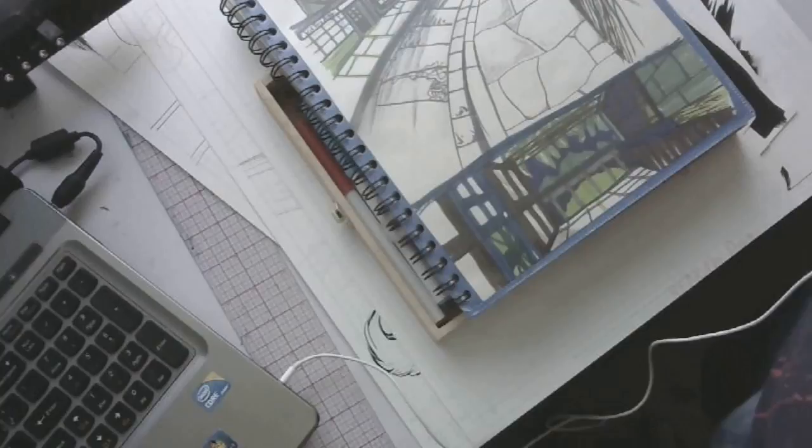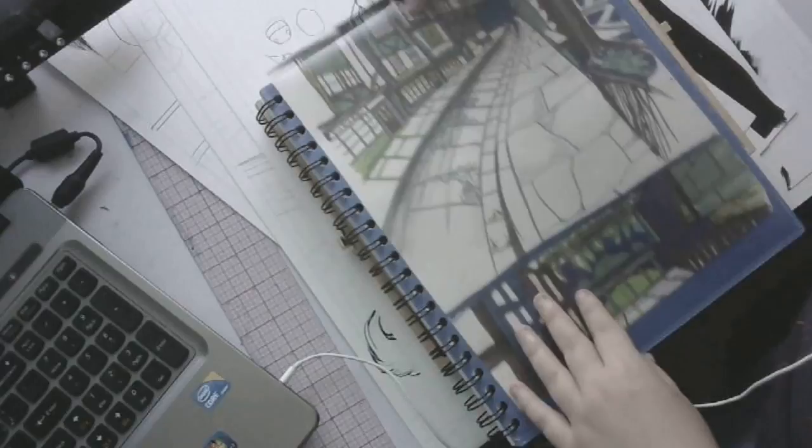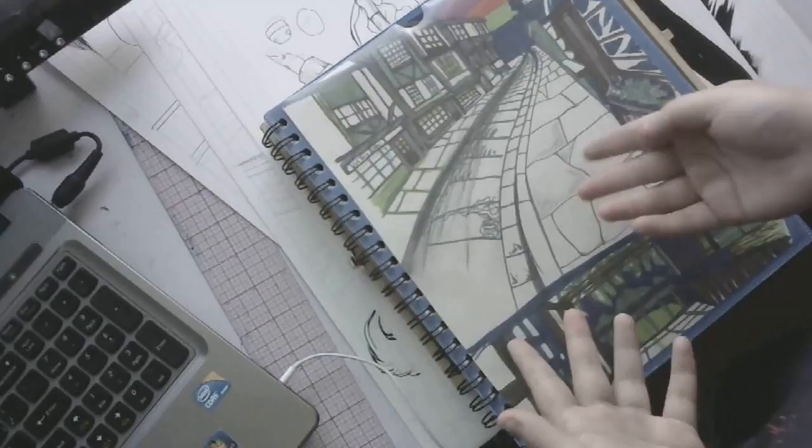My packs of nibs — Tachikawa. For storyboards I use this notebook I bought for $2 at Walmart; you can change the covers. This was just a background practice book. If you want to see more of my sketchbooks let me know — a lot of them are missing parts, but this is where I do my recent storyboards and stuff like that.